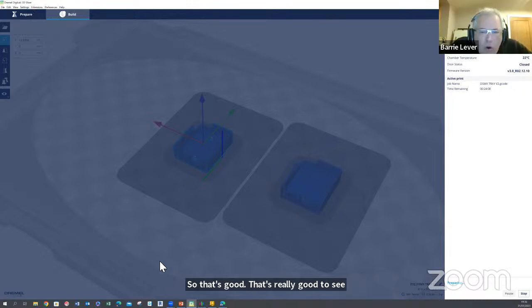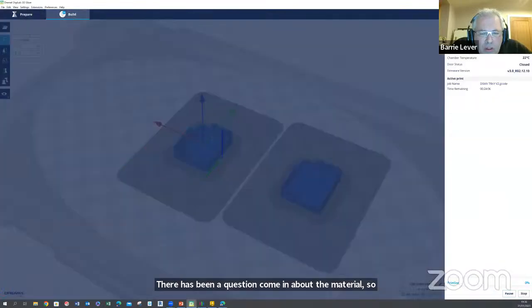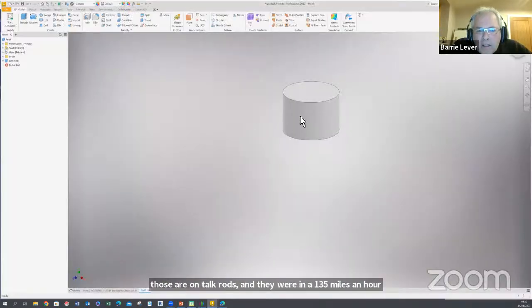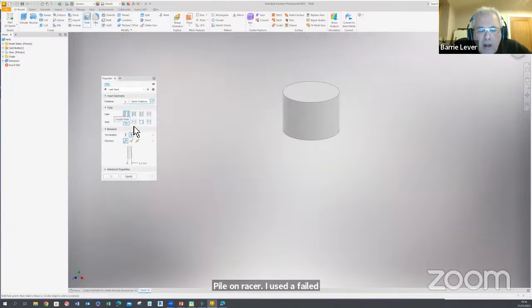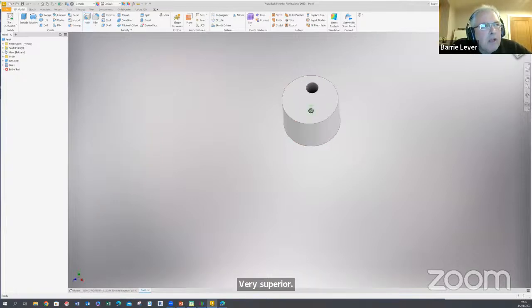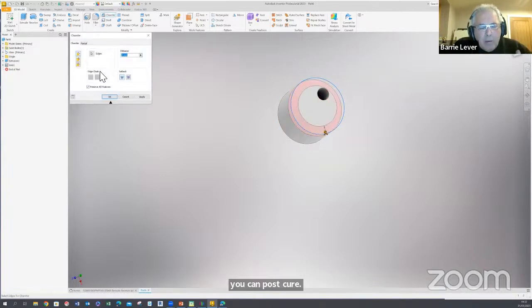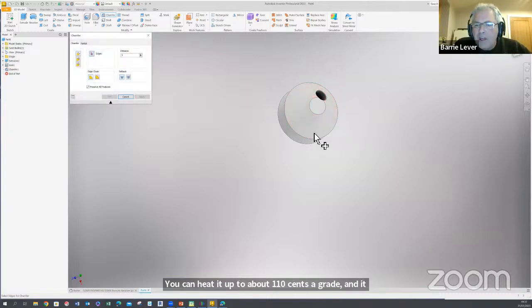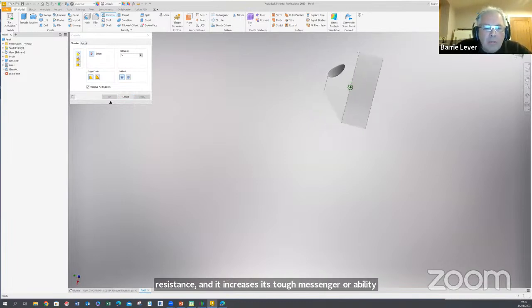Just while we're on the control horn — there has been a question about the material. Those aileron torque rods were in a 135-mph pylon racer. I used a carbon-filled PLA from a company called Proto Pasta — very superior material. It's also a material you can post-cure: heat it up to about 110°C, which gives it much better mechanical properties, increases its heat resistance and its toughness and durability.